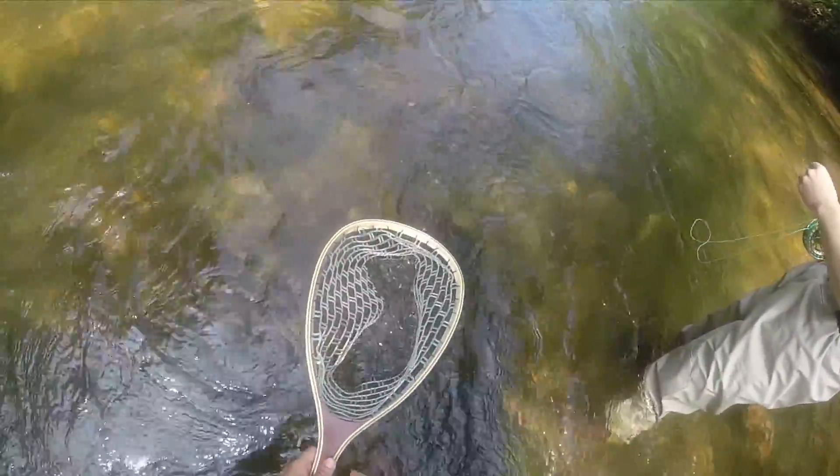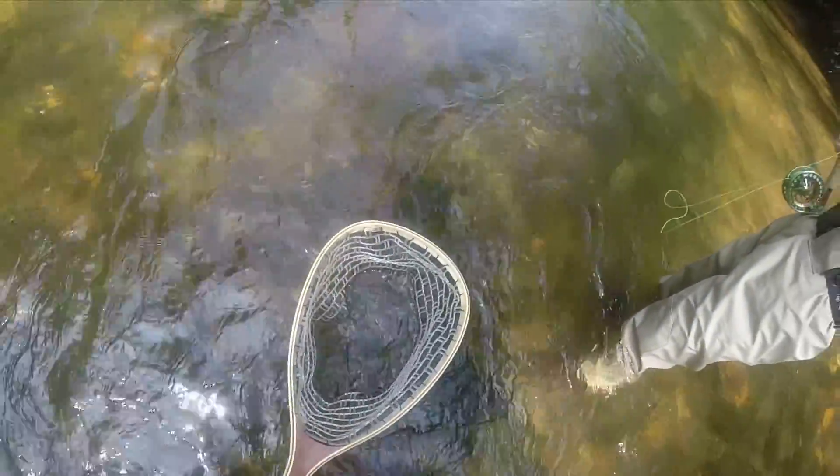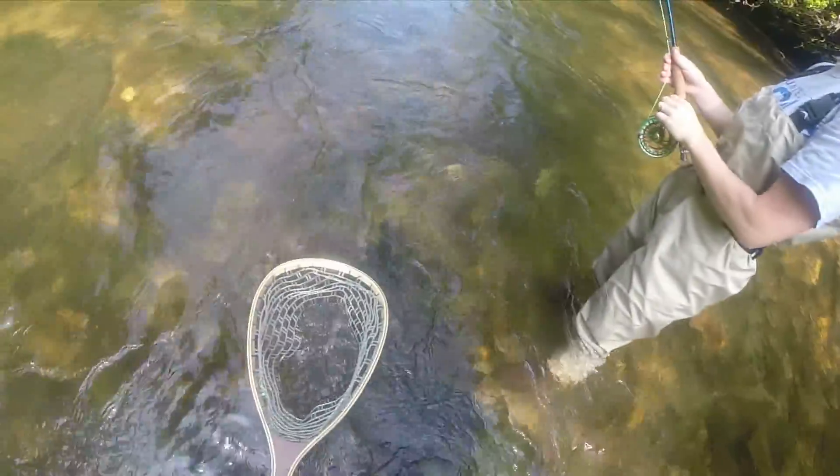Alright, put the thing on there. I'm going to keep him in the water now because I don't want him to get... I mean, I even know this is a put and take stream. Somebody's going to come along and kill him. I'm not going to do it. Watch your hands so you don't hurt him.